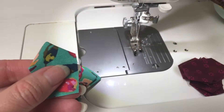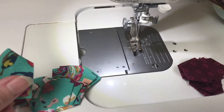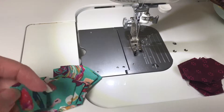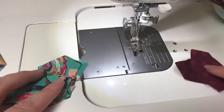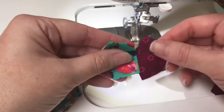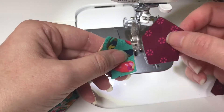Now that you have your blades all pressed, it's time to put your plate together. If you are going for a scrappy plate it may not matter to you where each fabric goes, but for me on this plate I am using two different fabrics and I want them to alternate. So I put one stack here and then the other color here, and then when I'm putting them together I set them like this.